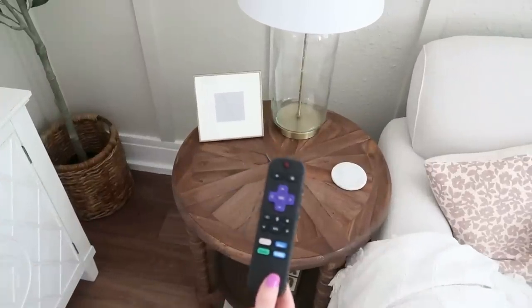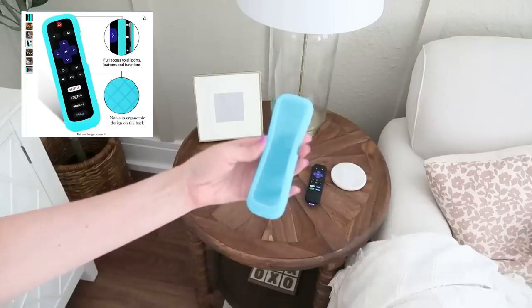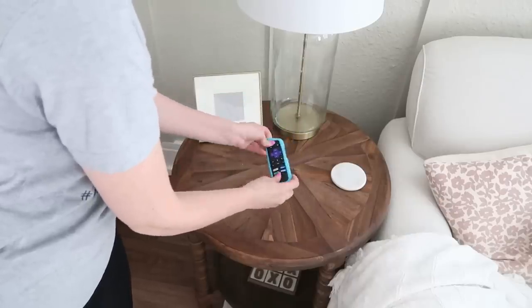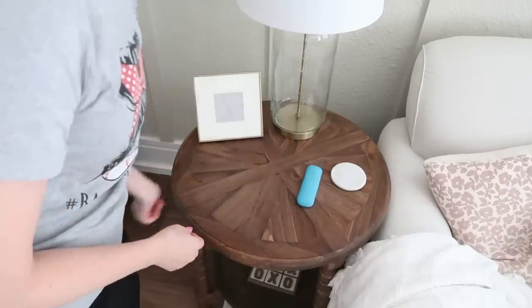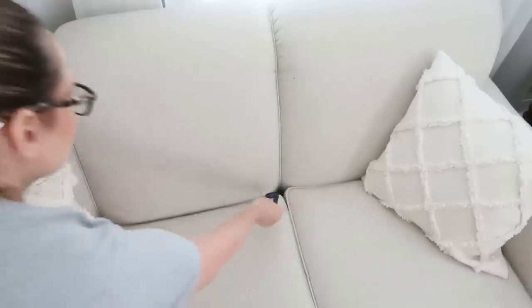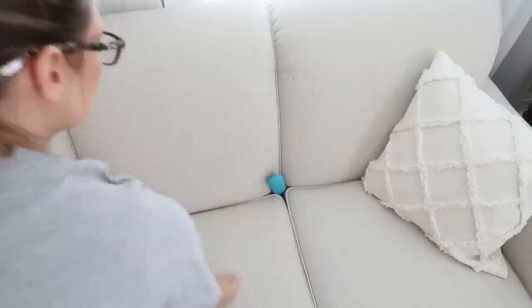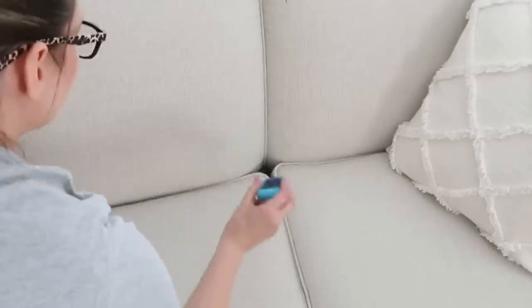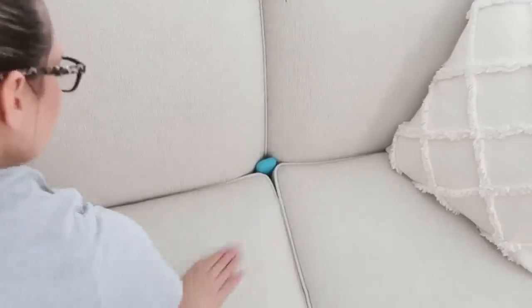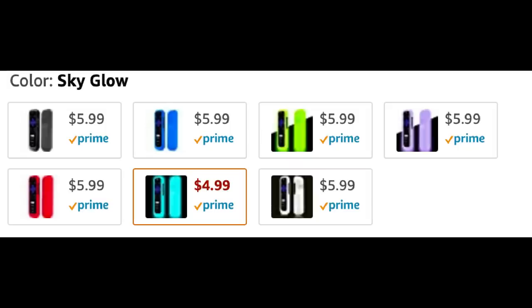Do you ever lose your remotes a lot or get them mixed up with other rooms? This silicone sleeve glove fits right onto your remote. It's only about $5 and solves so many problems. It's so much easier to find now because of the brighter color, it doesn't slide off counters or tables so easily, and for that black hole in the couch where remotes always fall in — with this sleeve it's harder for it to go in, and if it does, it's blue so you can see and grab it right out. It also glows in the dark and comes in lots of different colors.